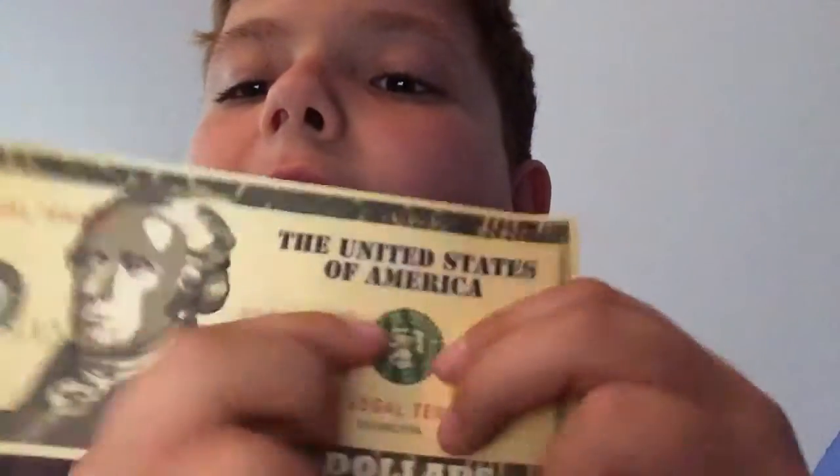That's your BB. Now look — you see the seal? No hole in the seal. Now I'm going to shoot the seal. I have my barrel up into the seal. There we go — hole in the seal. You see that, bro?